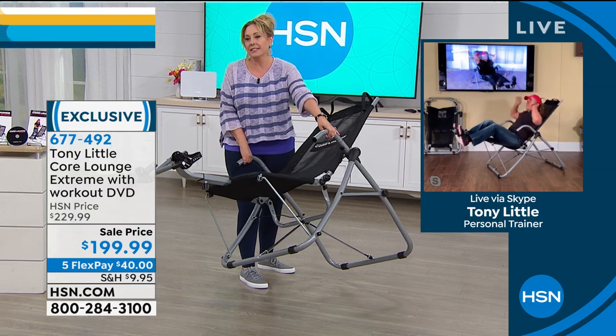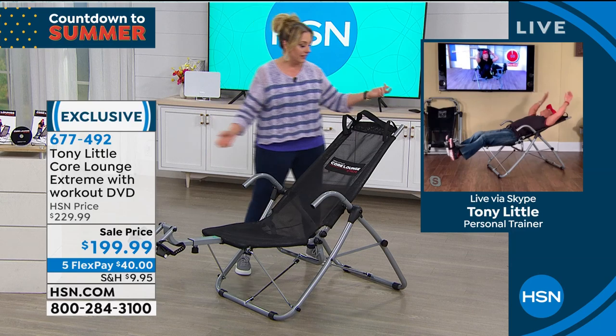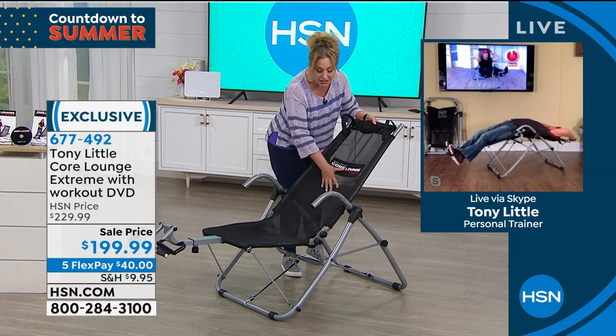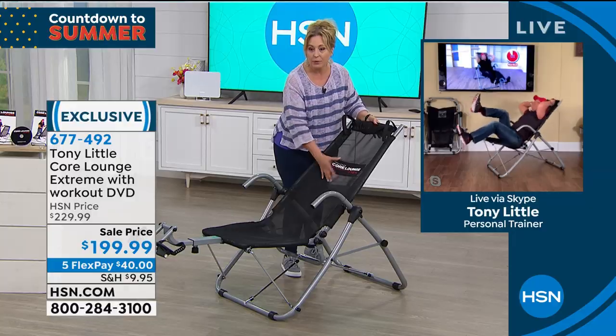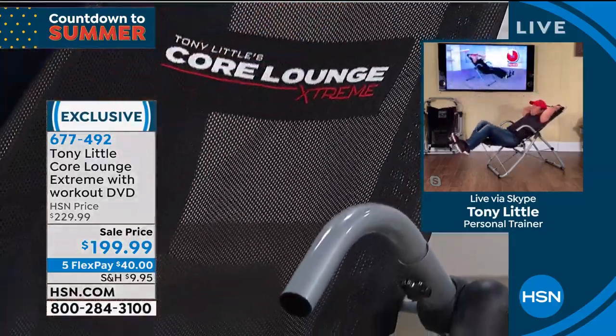This is very lightweight. I could definitely move this around the house by myself. I love that it takes 10 minutes to put together. The mesh here is really, really comfortable and it does customize to your lower back as you're going back.